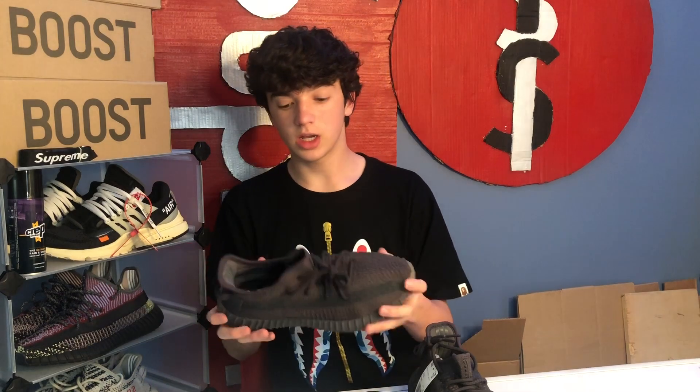Overall a really nice shoe — I would recommend buying it if you want something sleek and nice, something that's not really that crazy. Make sure you subscribe because I'm doing a sneaker giveaway when I hit 1,000 subscribers. Drop a like and tell me in the comments if you grabbed a pair and if you like them or not. Thanks for watching.